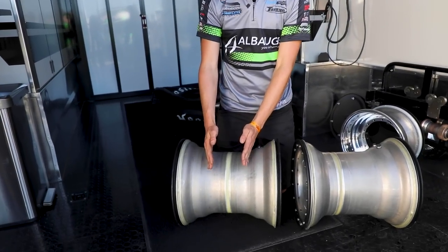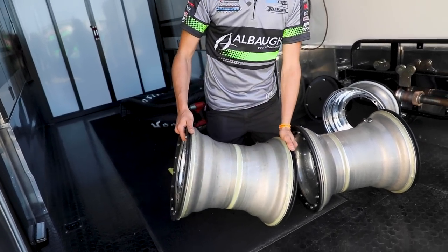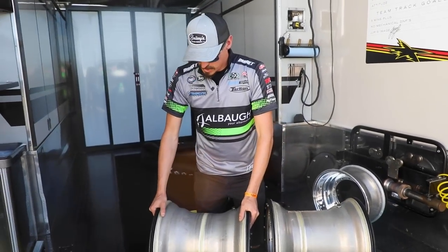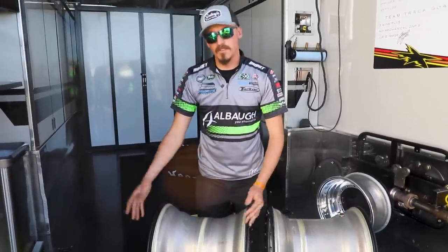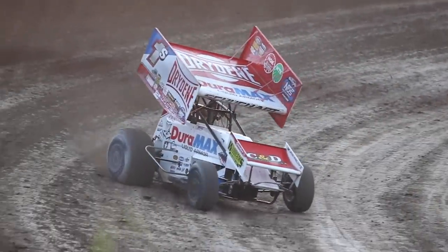A deeper offset, or a bigger number, is going to put more load on the outside of the right rear, and in effect that tightens the car up. Some teams will run the same wheel offset everywhere they go; other teams will change their offsets in the middle of the night. It's all based around your package and the effect you want it to have on your race car.